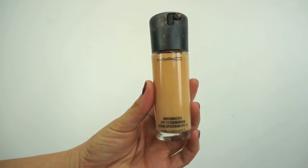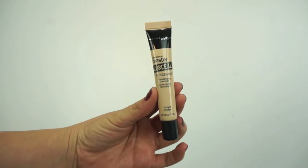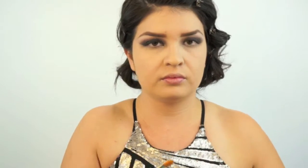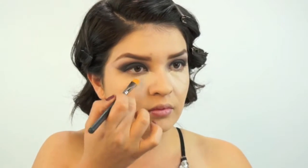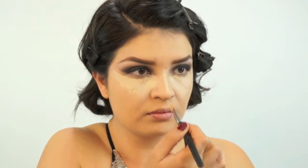For foundation I'm using MAC's Matchmaster in the color 1.5, applying that with a damp beauty blender. To conceal and highlight, I'm using the Maybelline Master Concealer in the color Light, applying it under my eyes in a triangle shape, the bridge of my nose, Cupid's bow, chin, and forehead.